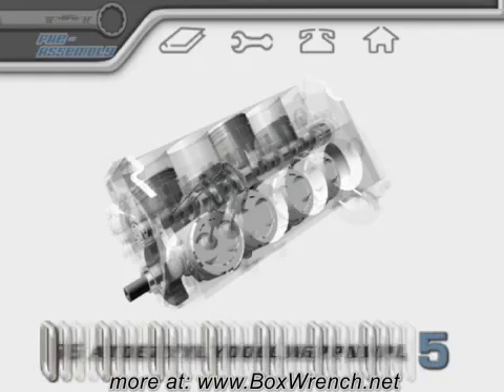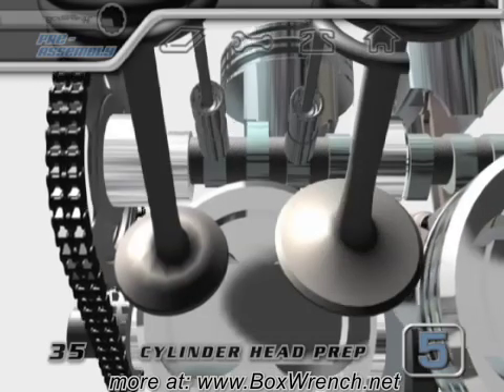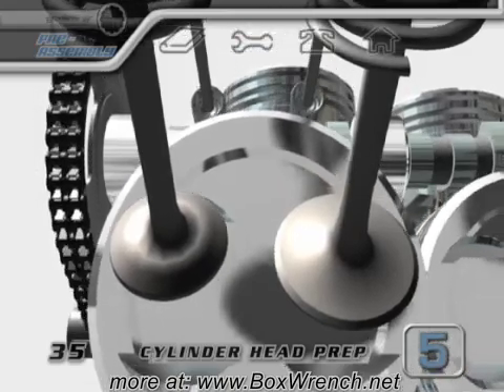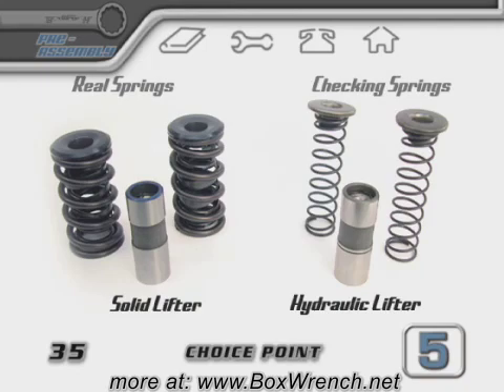Next up, we're about to assemble the valve train for the number one cylinder. When it's all together, we're going to check to make sure that the camshaft isn't opening the valves too far. If the valves are pushed open too far, they'd be in danger of coming in contact with the piston. To do this check, you'll need to follow one of two different scenarios.